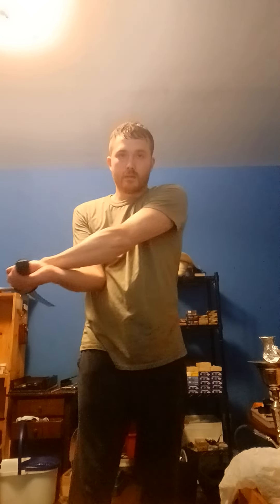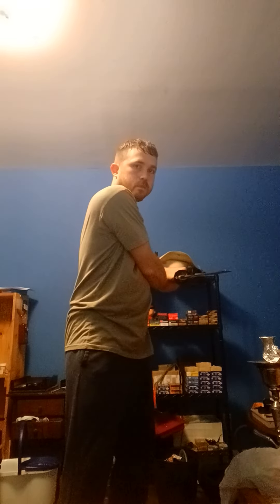One more time. Now slashing from left to right, same distance. Right to left downward slash, 45-degree angle. Same thing from left to right uppercut, 45-degree angle.